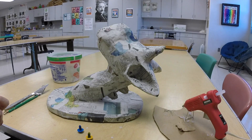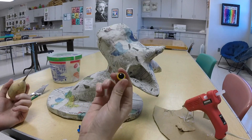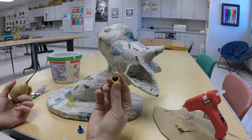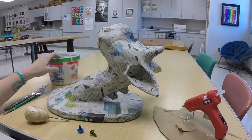In this video I'm going to be adding some extra details to my paper mache before I start painting. I'm going to be adding some fake eyes and then creating some textures and eyelids using paper clay.